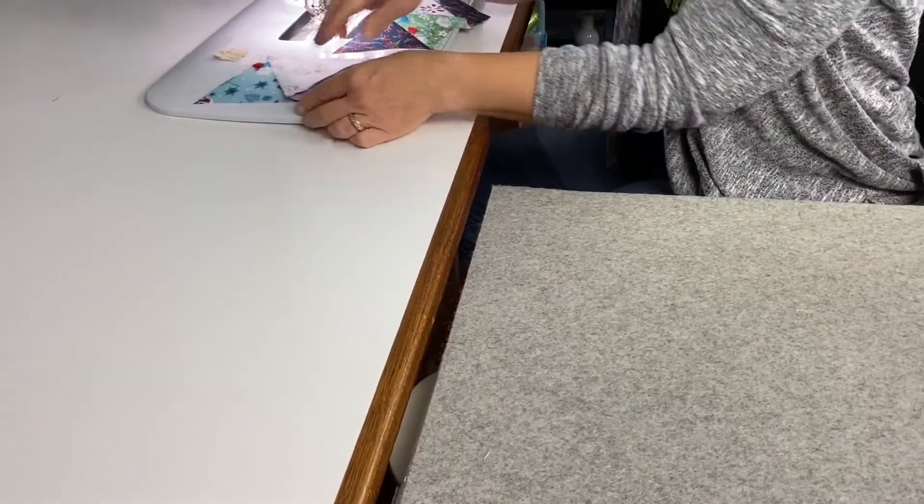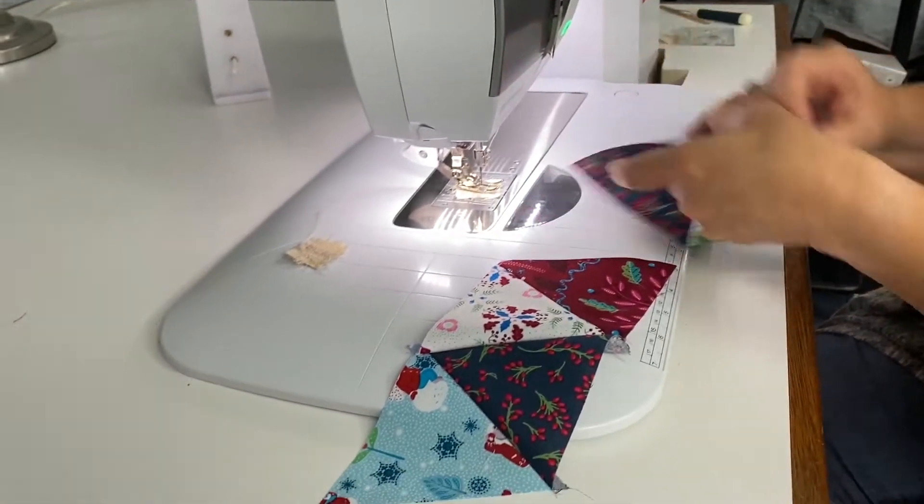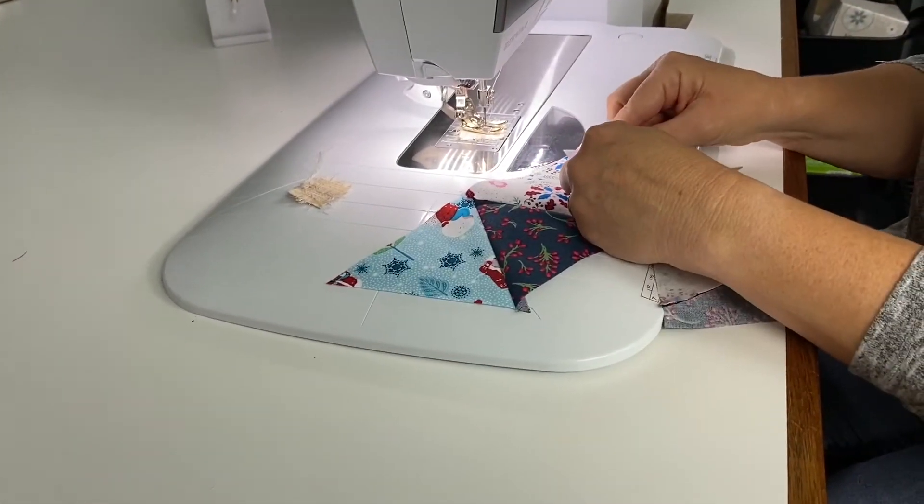You don't have to press in between. Once you're done with pairs, you don't have to press in between. Just open them up.